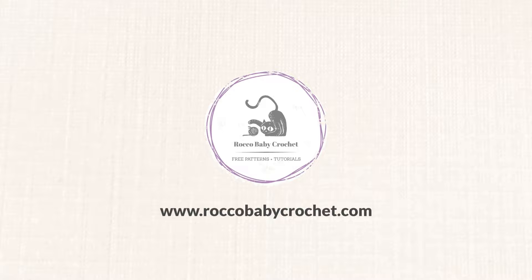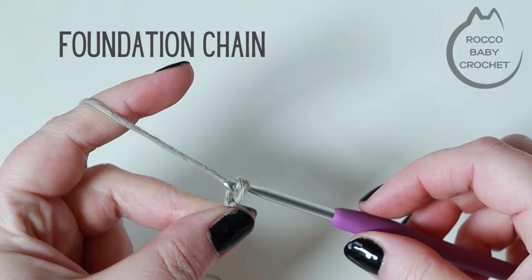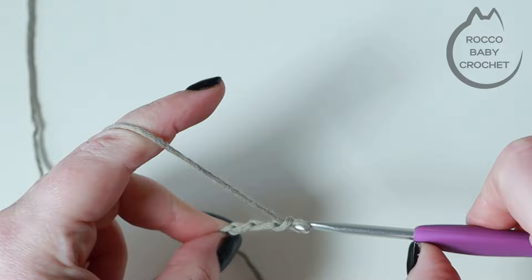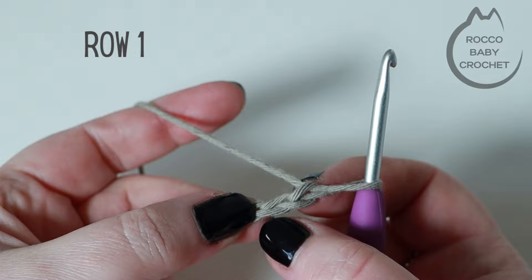To begin, make a slip knot and pop that on your hook in your preferred method. Next we need to make a foundation chain of 11 chains — yarn over and pull through for each one. We'll start row one in the second chain from the hook, so the stitch on our hook doesn't count as a stitch, it's just our working yarn.